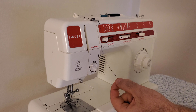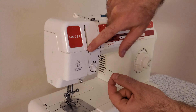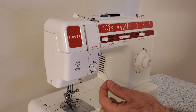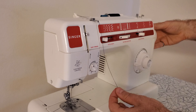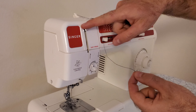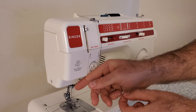Before you go any further, you want to advance the machine so that the metal piece inside the slot here is all the way at the top of its stroke. You do that by rotating this wheel here at the top towards yourself like this, and you bring it all the way up to the top. But before we put the thread in there, we first want to follow these arrows and the thread comes down through here like this.